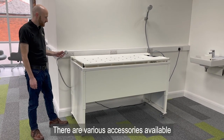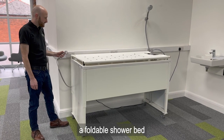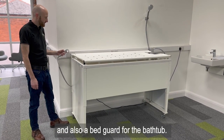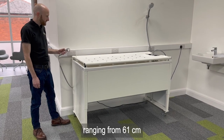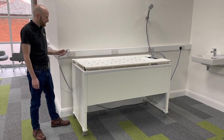There are various accessories available for the Ropox bathtub. These include a foldable shower bed, a support for the hand shower, and also a bed guard for the bathtub. The Ropox bathtub has a height adjustment of 30 centimeters, ranging from 61 centimeters to 91 centimeters above floor level.